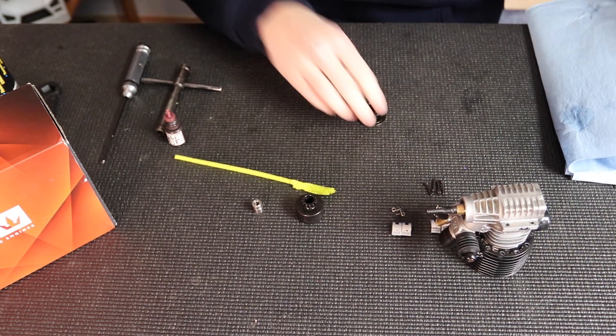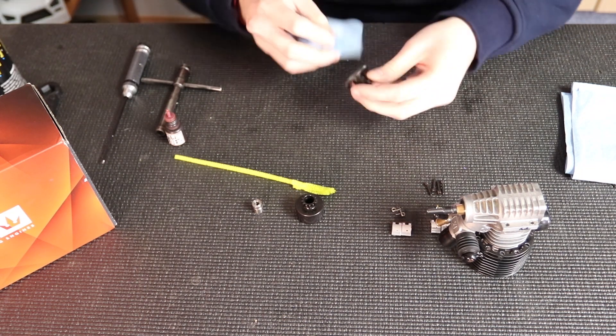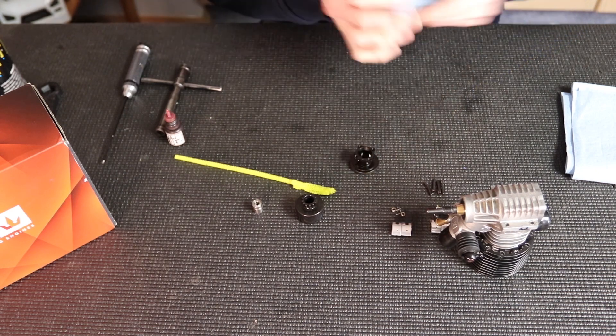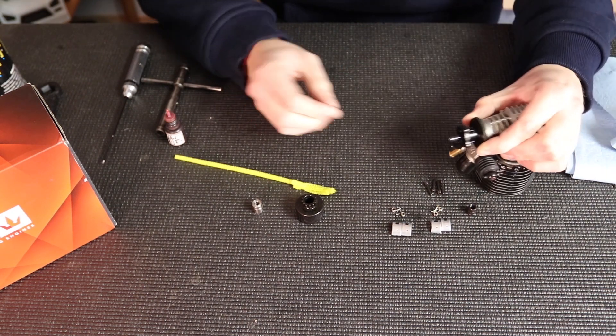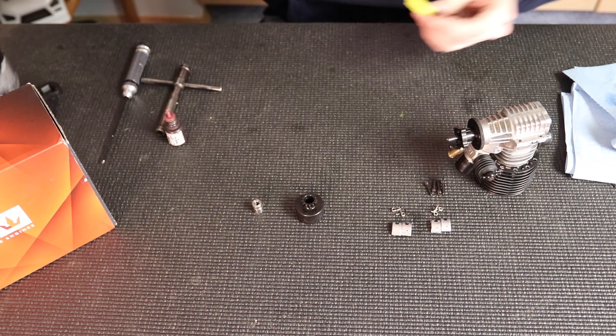I'm going to do the flywheel the same way — clean the contact areas with motor spray and a folded paper towel just to make sure there's no oils or anything in between that would inhibit the stick of the flywheel to the collet. Again, I'm going to pull the crankshaft out and pull the flywheel back and make sure there's no play in there.